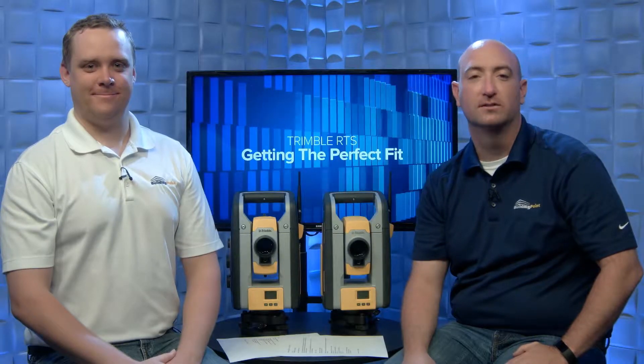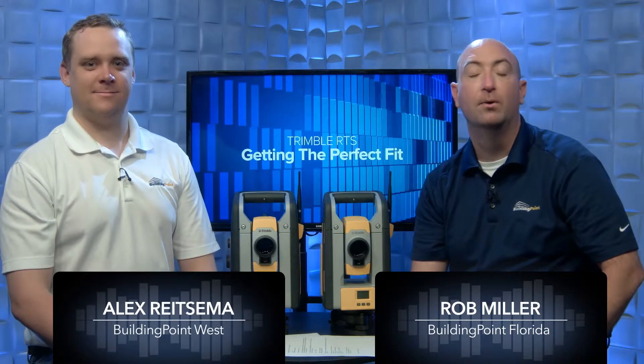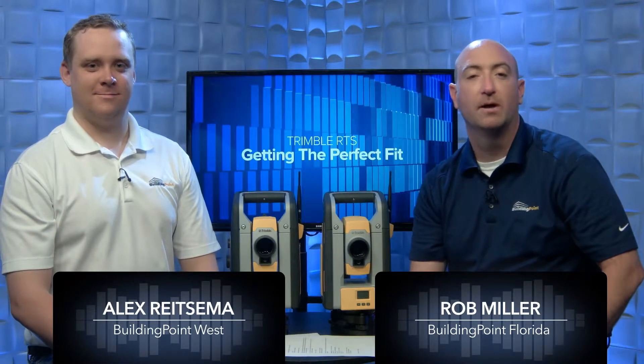Hello and welcome to InFocus. My name is Rob Miller and today I'm joined by Alex Reitzma of Building Point West. We're going to talk about the Trimble RTS family of robotic total stations. Both of these particular instruments have unique functionality, so which of these fits perfectly into your application and workflow?